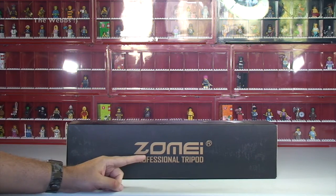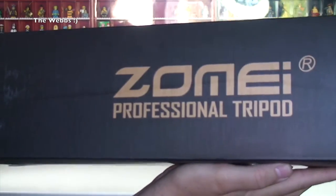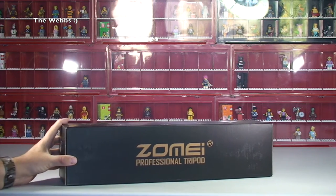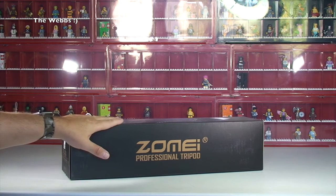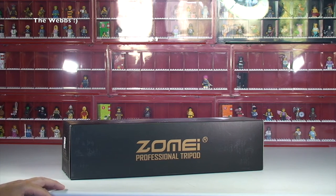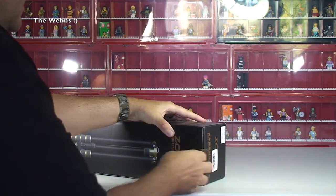You may have seen this in one of my haul videos — I thought I would bring you an unboxing of this. It is a Zomi Professional Tripod. This is purely going to be an unboxing just to show you what comes if you decide to purchase this. This is not going to be a review in any way. If you want to see a review of this, let me know, because I will be using this. I always feel it's better to give a review once you've actually been using something for some period of time. But let's get straight into this — this is going to be an unboxing video.